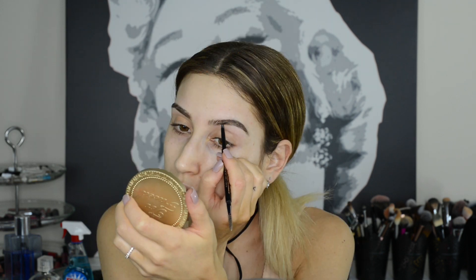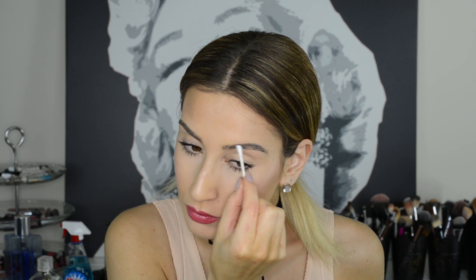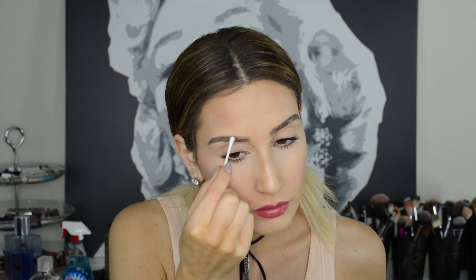To make sure your brow products look the most natural and stay in place all day, fill in your eyebrows before foundation. Foundation cakes up in between your brow hairs and makes it difficult to get an even and natural application. If you don't like filling in brows before foundation, apply your foundation as usual, then take a wet Q-tip or makeup remover wipe and carefully remove the foundation from between your brow hairs. This will help your brow products go on much more smoothly and look more natural.